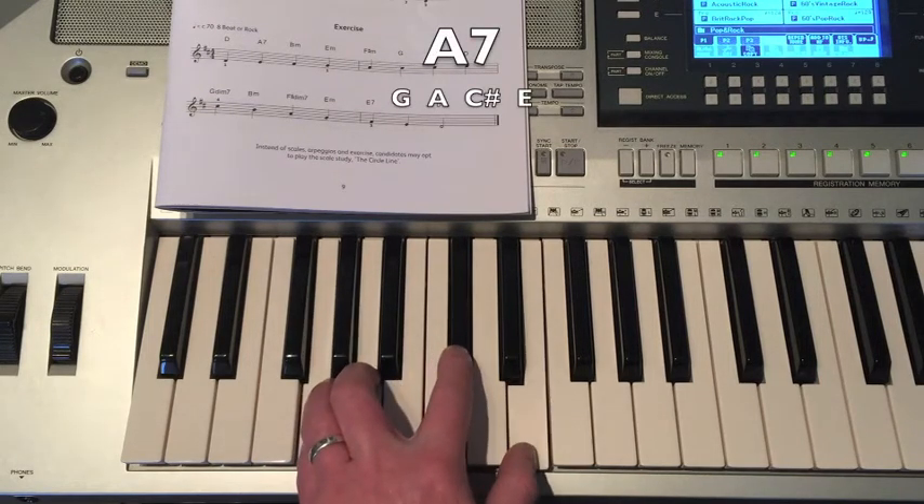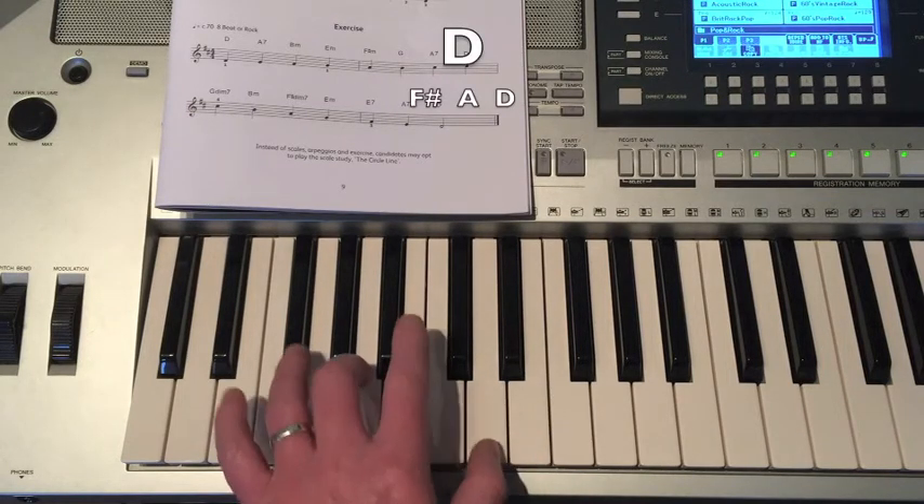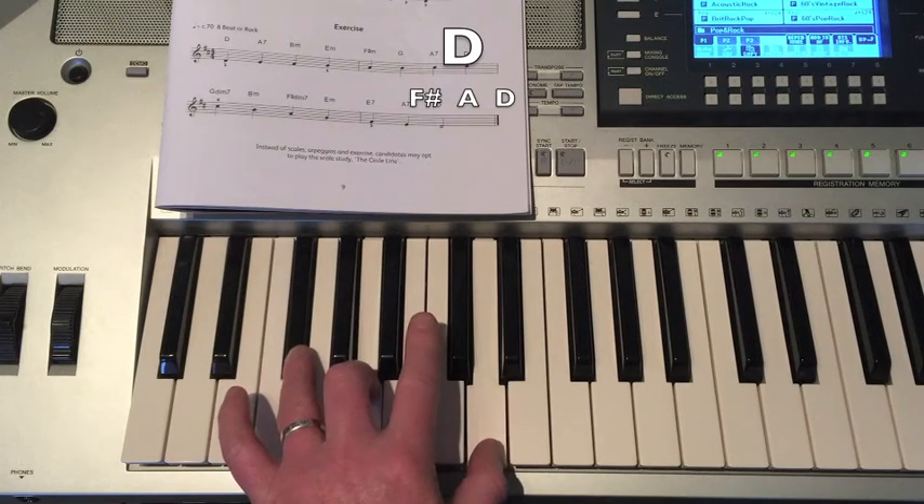Another A7: G, A, C-sharp, E. Then D Major: F-sharp, A, D.